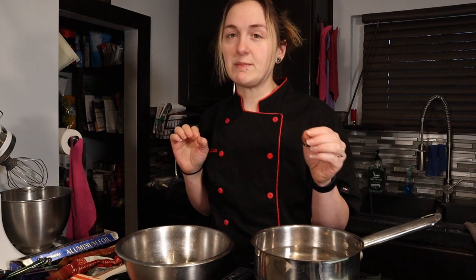It makes a super dense, fudgy cake. People think you slaved all day in the kitchen making it, and it's really not that hard. So let's get started on this recipe — there are a few tips and tricks I want to show you to make it even easier.